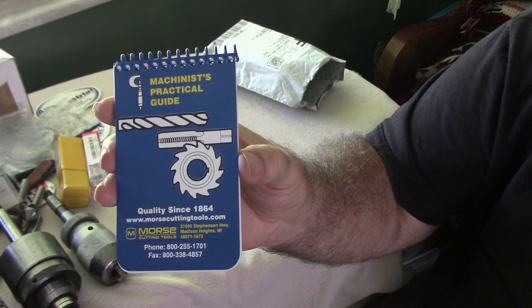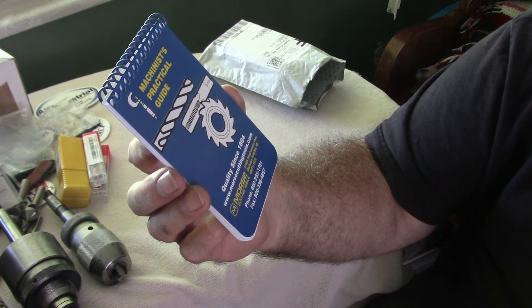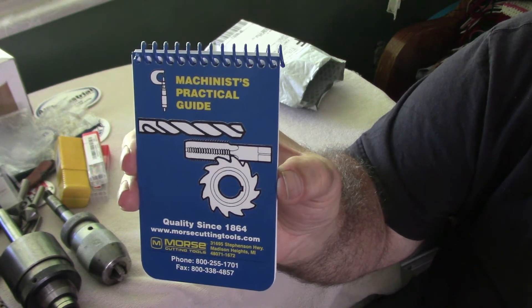I picked up a Morse Machinist Practical Guide — Morse, like Morse Taper — and that should come in handy around the shop.